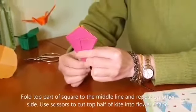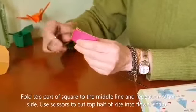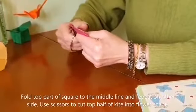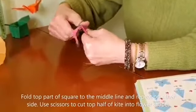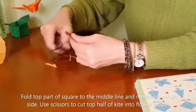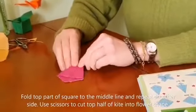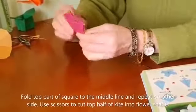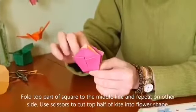Now it looks like a kite or ice cream cone. To make the petal more attractive, I use a scissor to cut some shape and make a little fold in here.